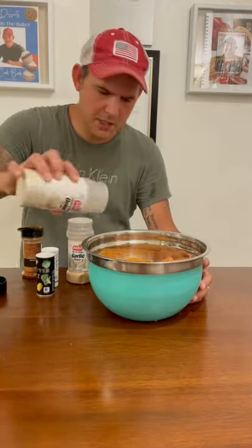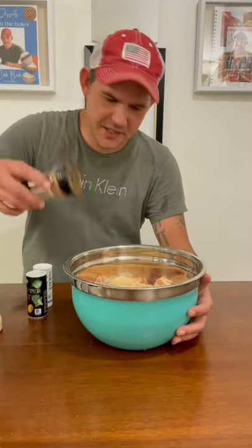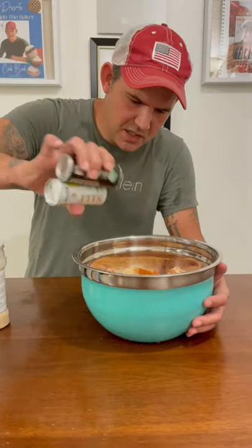Go with the Cajun seasoning, onion powder, garlic powder, paprika, salt and pepper y'all. Go ahead and mix that seasoning on all the wings.